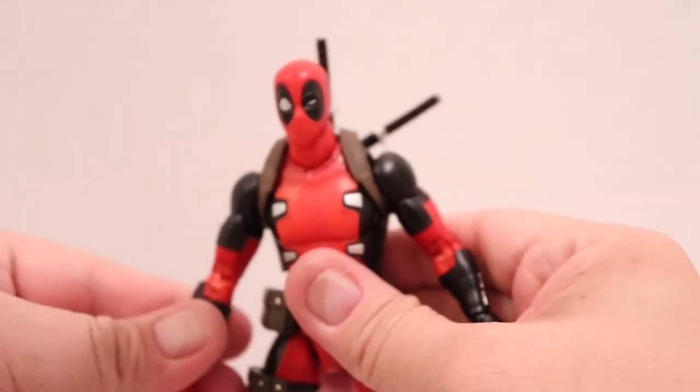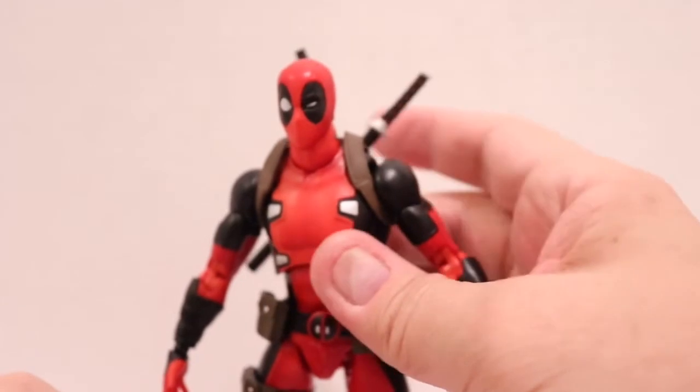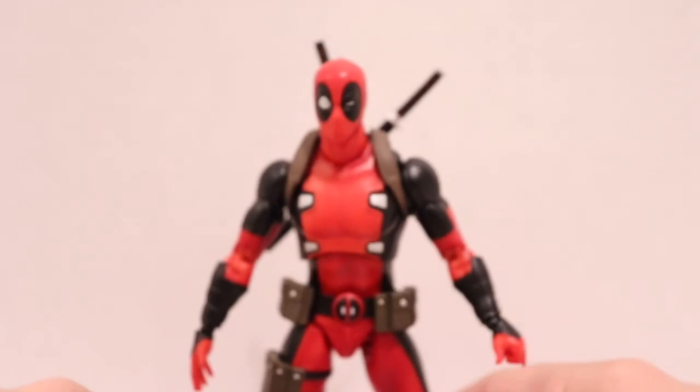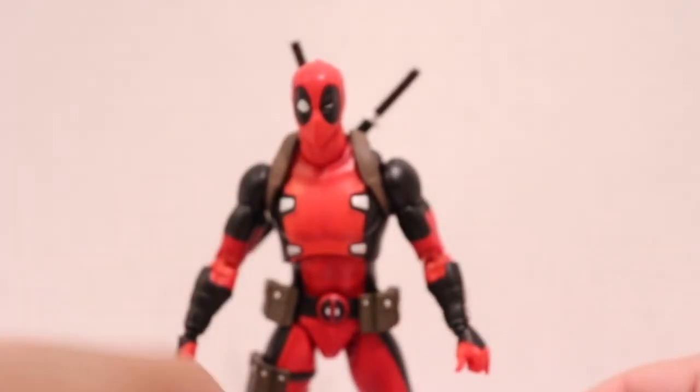There was a lot to cover. This figure is awesome — if you can get them, buy them. Don't miss out. I'm really digging this comic book line from Mafex. I cannot wait to get Venom, and I know there's a Wolverine and a Cyclops.